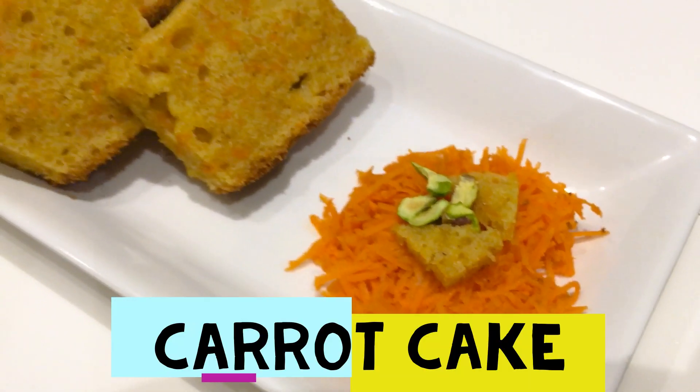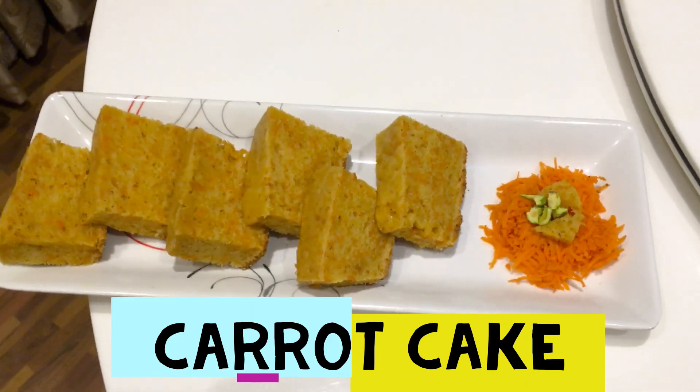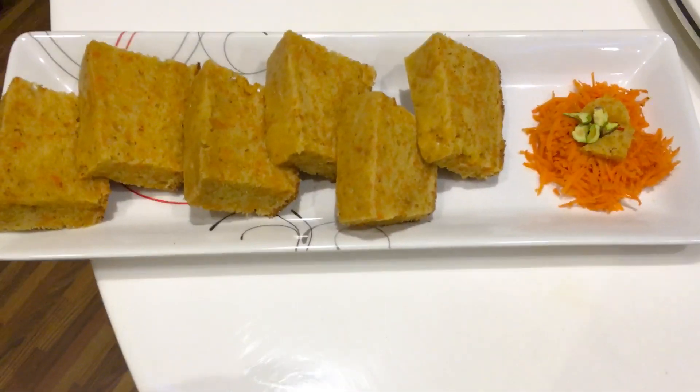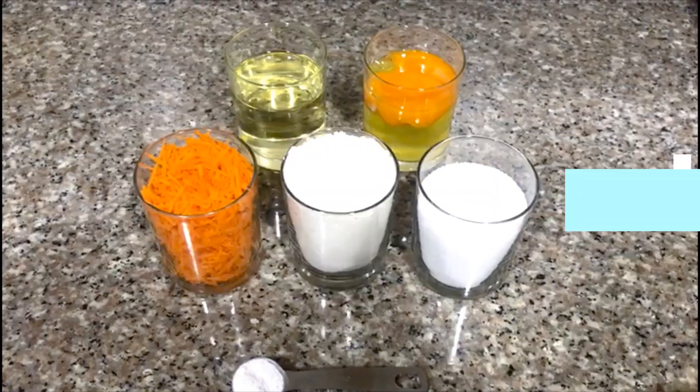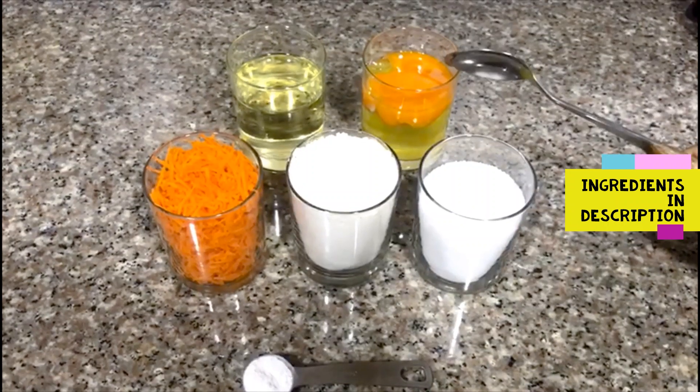I am going to make this Godambu carrot cake. This is a beet room. I am ready to make this, 4 of the pot.